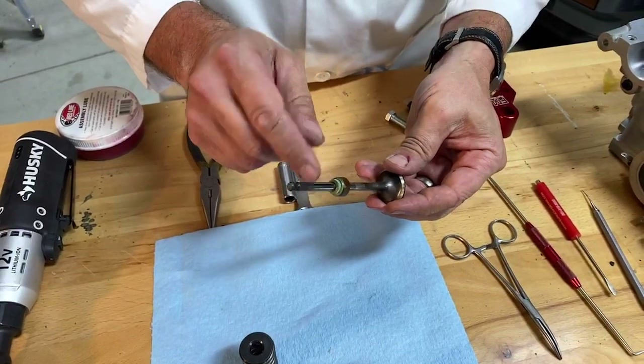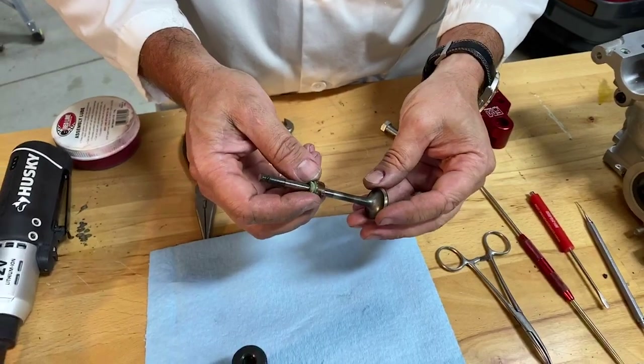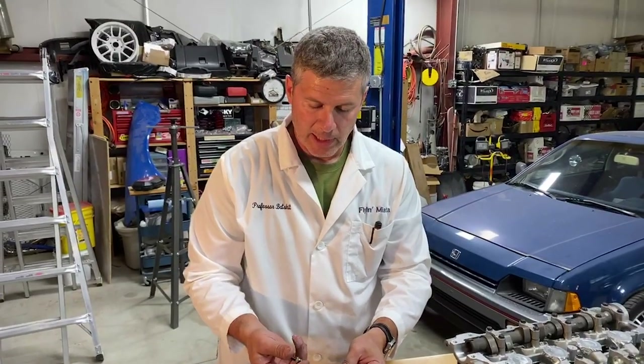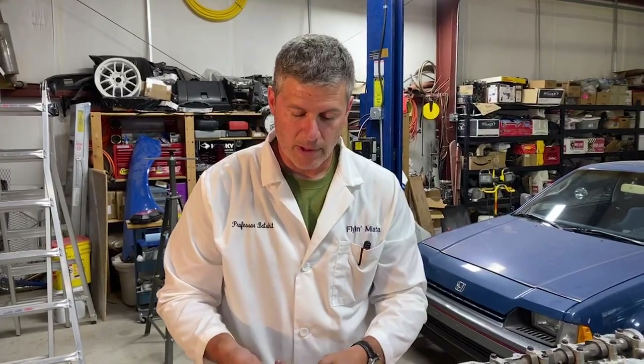We have found that the aftermarket version of these seals are not very good. If you're going to put these seals in, use the actual Mazda ones. It's not worth the effort of saving a few bucks to put in the cheap ones. Even if your head kit comes with a set of seals, if they're not Mazda ones, don't use them — it's simply not worth it.